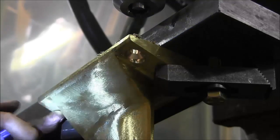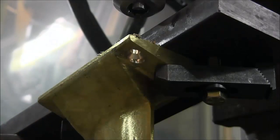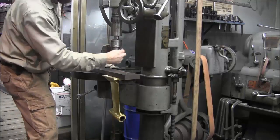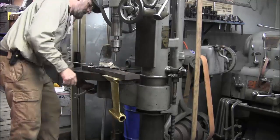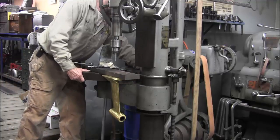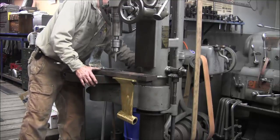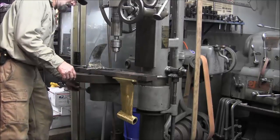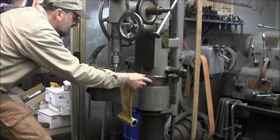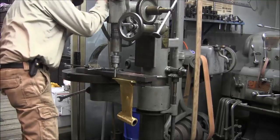And we're going to move on over. We're going to get this one here, and then we'll go ahead and flip it over, re-clamp it with the Clinton Clamp, and then flip it back over.